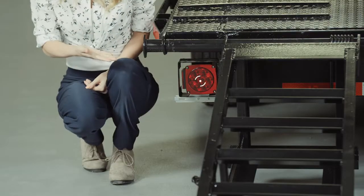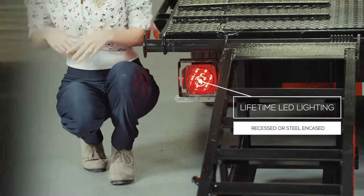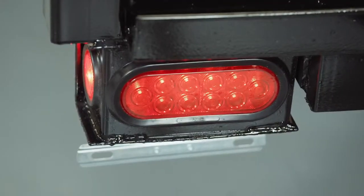Lifetime LED lighting is standard for all Texas Pride models and all lighting is either recessed or steel encased to protect them from accidents and the elements.